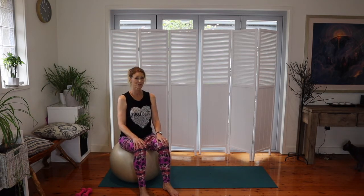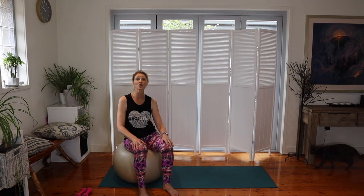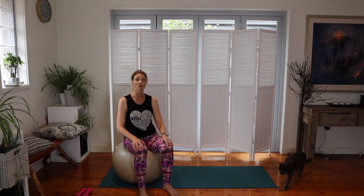Our next preparatory exercise is circles. Think of those little Polynesian circles — going around and scooping so you're working in all directions in a nice circle. This is another excellent exercise for the lower back.